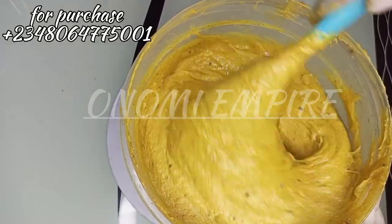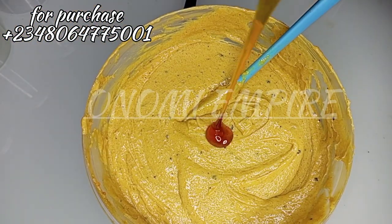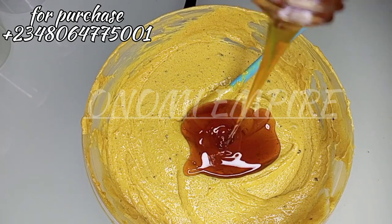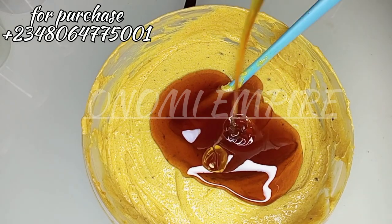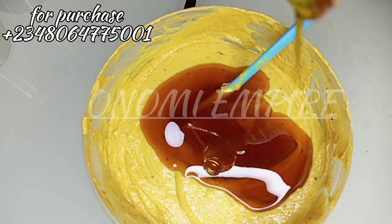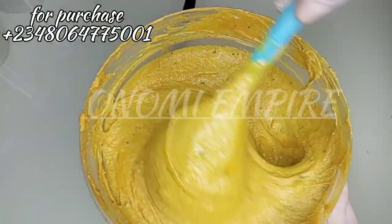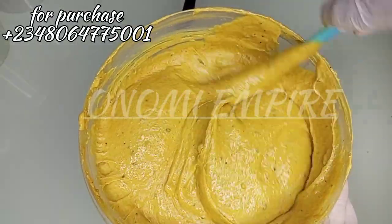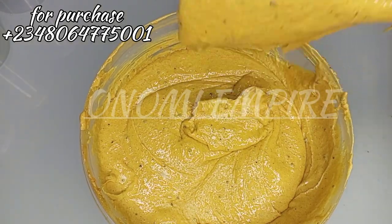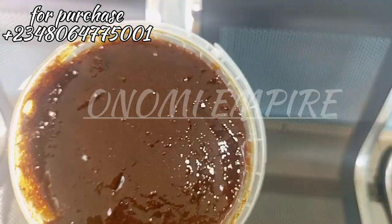Propylene glycol will help all the ingredients we've added to penetrate deeply into your skin. If you're in Canada, the UK, or anywhere around the world and you want this scrub, come and buy. Now we can't miss our honey in this formulation. Honey contains anti-inflammatory, antibacterial, and anti-aging properties — it moisturizes and hydrates the skin, lightens scars, is good for hyperpigmentation, and as a natural humectant draws moisture deeply into your skin. It also fights acne and breakouts.